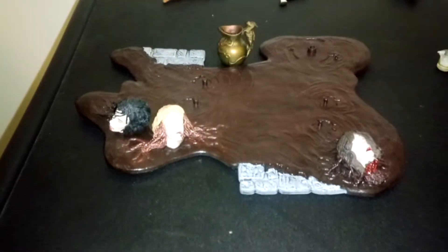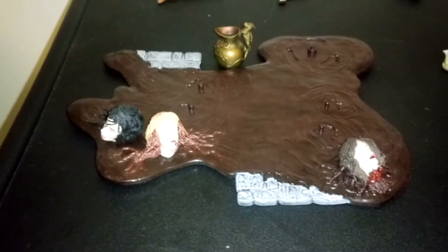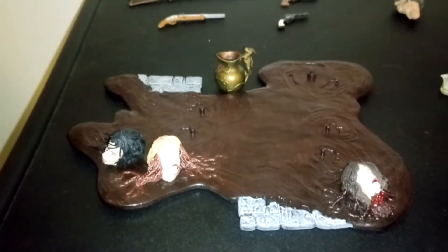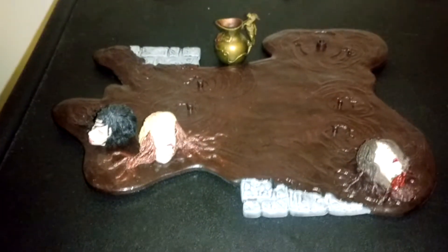Welcome to my channel. I am going to present you today the Six Faces of Madness accessory pack. I have it loose and I am missing some pieces, but I will show you the ones I have.